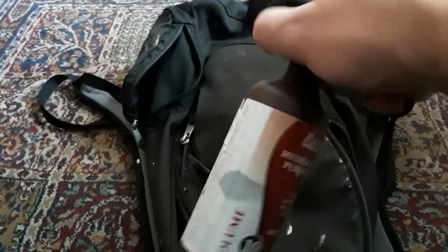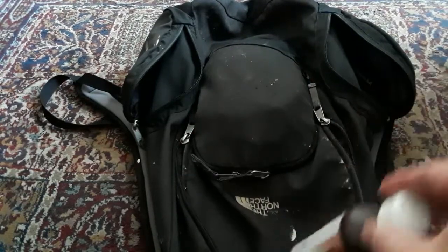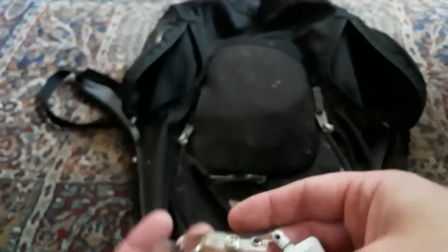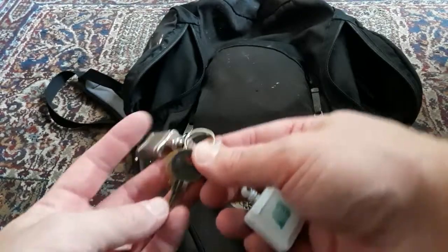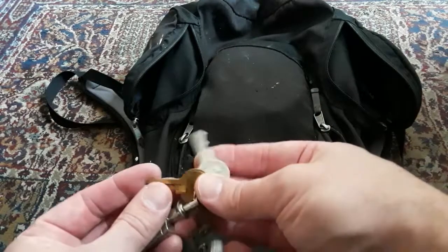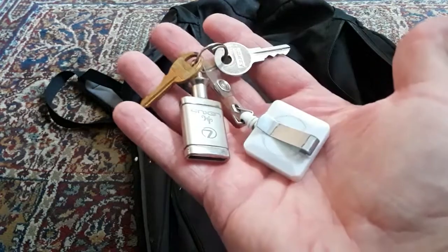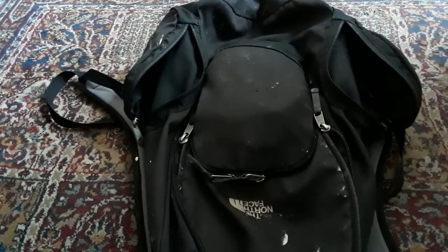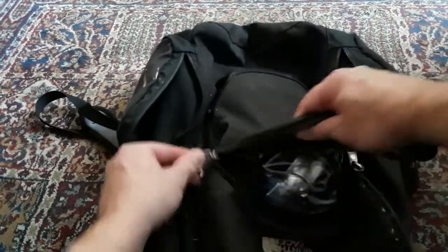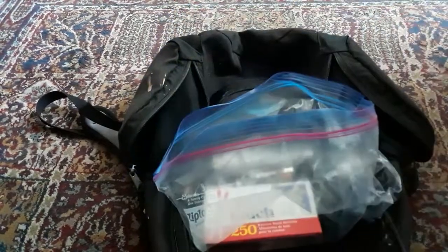I don't have a full first-aid kit in the bag yet, but I'm planning on getting one. It's good to have hydrogen peroxide along with a kit. There are also the keys for the camper in here — I need to make a copy of these, because if I lose them I can't get into my pop-up.